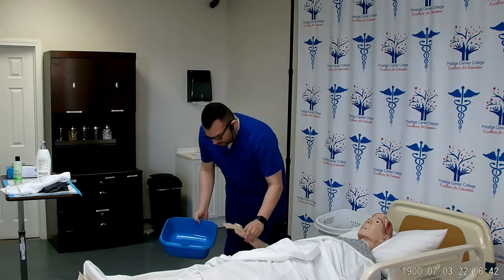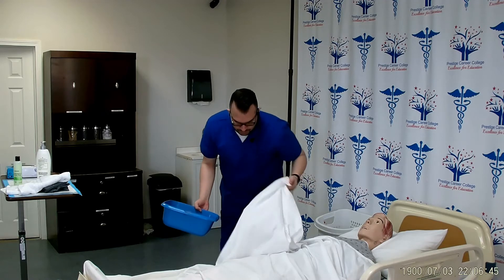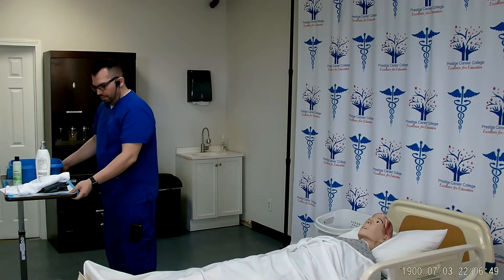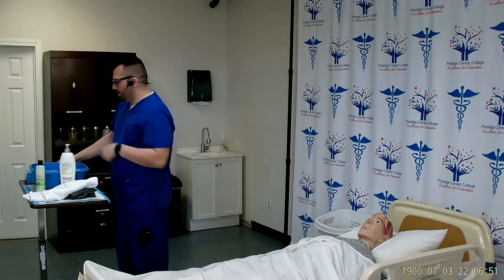Mr. Smith, can you please check the temperature of the water to make sure that it's not too hot, not too cold? Thank you. I will go ahead and place my basin back on my chuck and don on clean gloves.